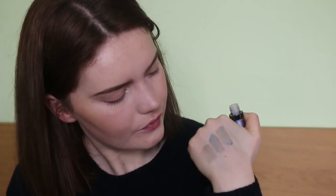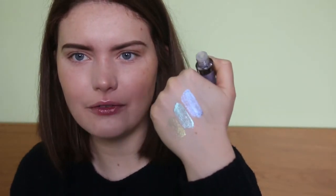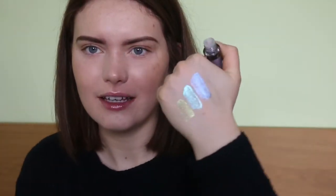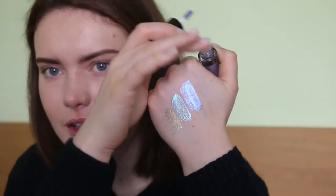They do look beautiful. This one actually looks a bit more pink in certain lights on my hand. It's one of those things that looks completely different when I look at it directly — in different lights it's definitely different colours.